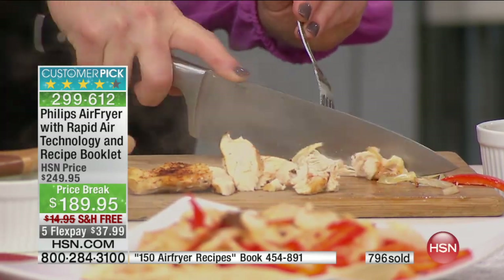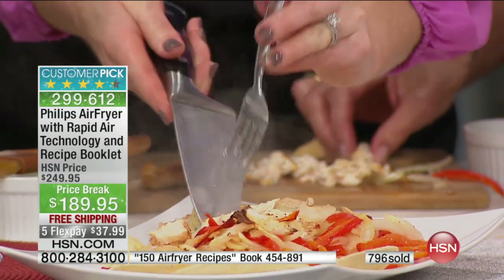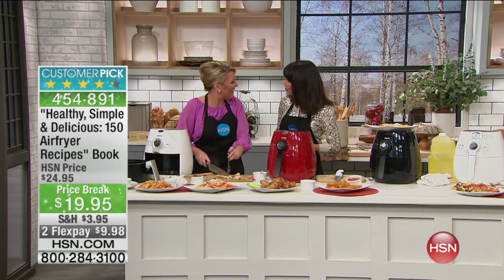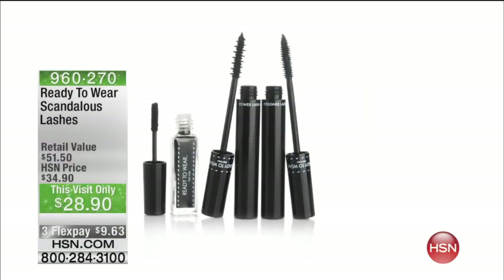I put chicken fajitas in the air fryer 10 minutes ago and walked away — it is moist, it is gorgeous. The moisture is sealed in, I've got the caramelization on my vegetables, and I did not use one drop of oil. Dinner is done! The cookbook is brand new — 150 recipes in an entire plethora of different categories, from appetizers to desserts. We have only about 600 remaining of the recipe book at $19.99, also available on FlexPay. Definitely pick up the recipe book to go along with it.